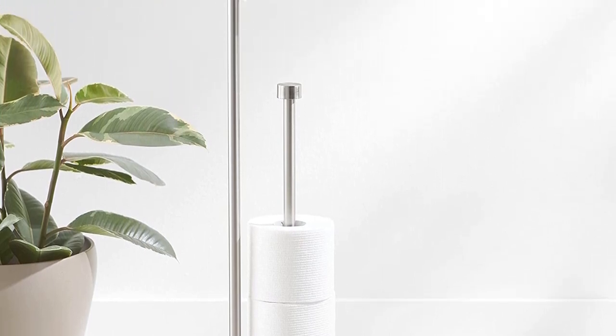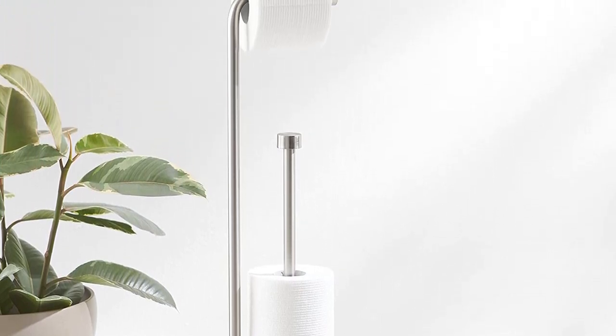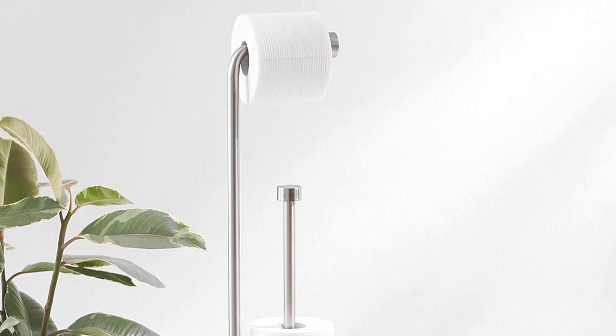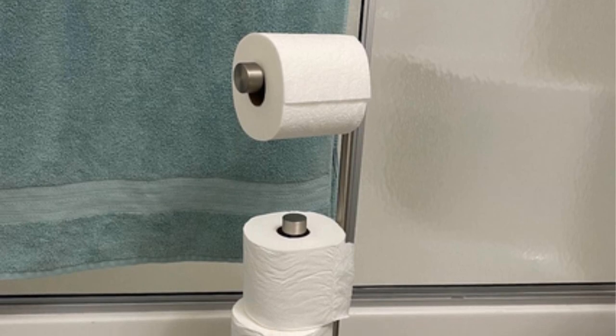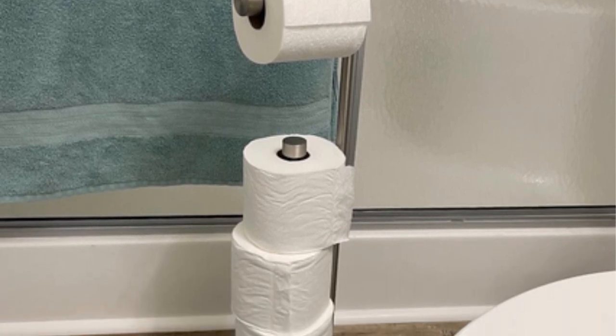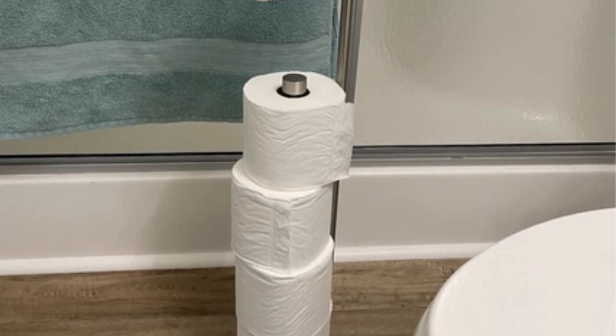This freestanding unit comes pre-assembled and weighs just under four pounds, so you can move it around and place it just about anywhere. The toilet paper sits on an L-shaped arm, which makes it easy to dispense and reload. Since the arm is capped at the end, you don't have to worry about the rolls sliding off.